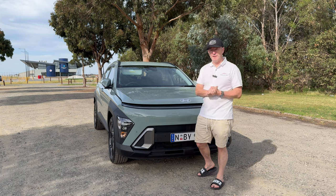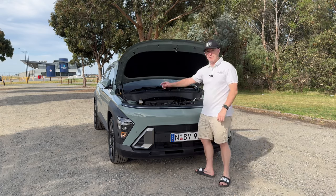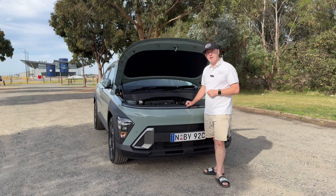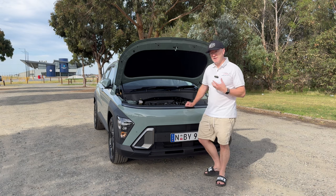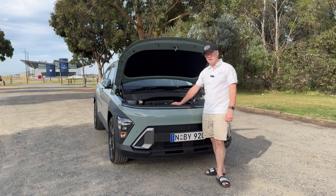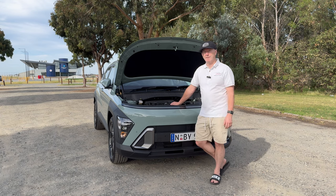There's a two litre petrol, a hybrid, and an electric option — today we're reviewing the two litre petrol. Nice to see gas struts even on this base model — well done, Hyundai. The two litre petrol gives 110 kilowatts and 180 newton metres of torque, it's front-wheel drive with a CVT gearbox, fuel rated at 6.6 litres per 100 kilometres, and it's got a 47-litre fuel tank. Service intervals are every 12 months or 15,000 kilometres, capped for the first five years at $399 per service. Warranty is five years with unlimited kilometres.